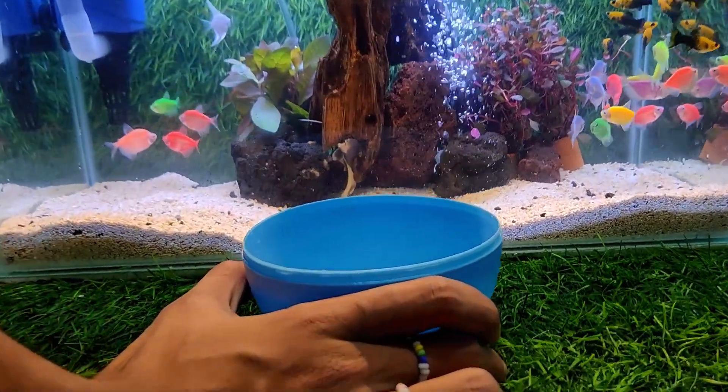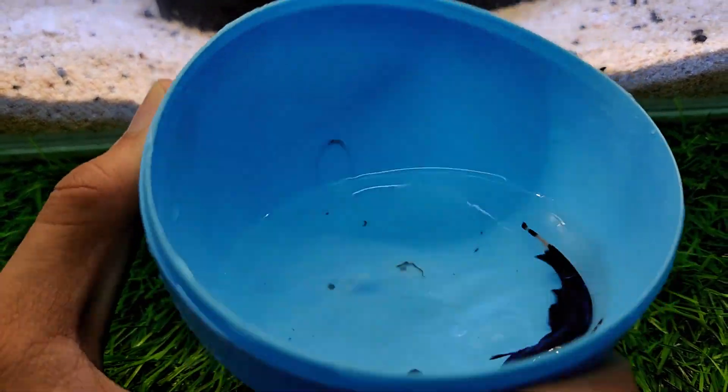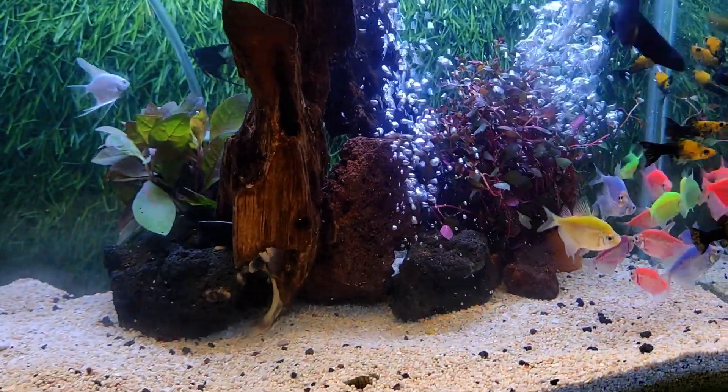What's this? This is a black ghost fish. Woohoo!